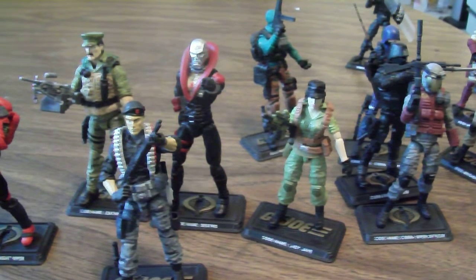For three-packs, the only one I got was the one with the Rock Viper, the Shock Trooper, and Alpine — that was okay — but I passed on the others. I think the other three-packs were Zartan, Hit and Run, and Wetsuit. I was not all that impressed with those figures, but the worst one was the three-pack with Dusty, Bazooka, and Firefly. They just had really bad paint schemes.